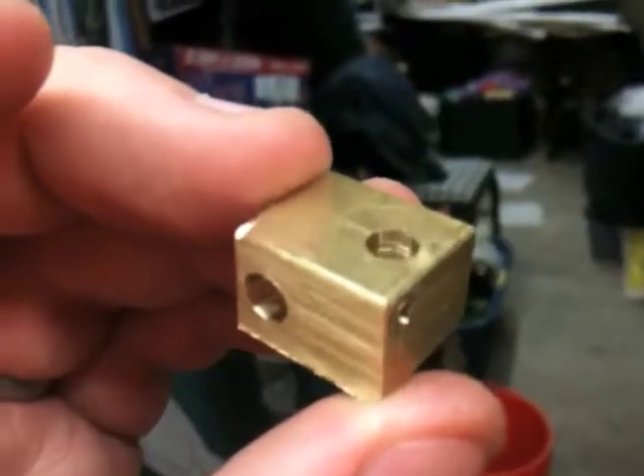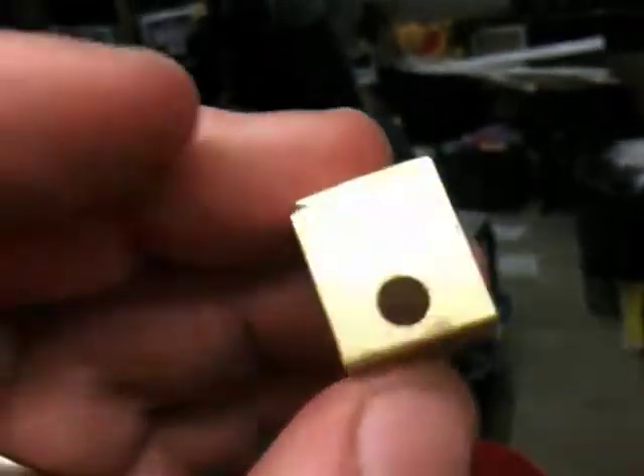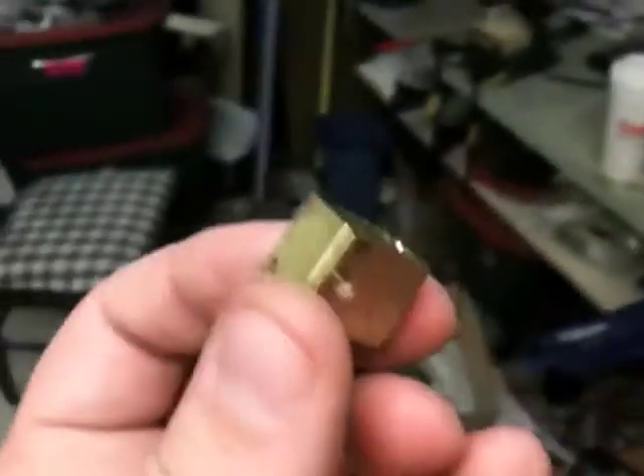This heater block is going to keep me from ever having to wrap nichrome wire again — hopefully. I still have to tap one of the holes. That one right there is the hole for the thermistor. And that is the resistor that will go through that hole.